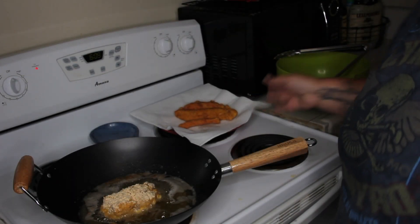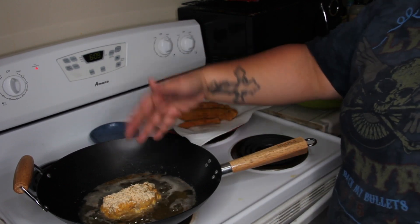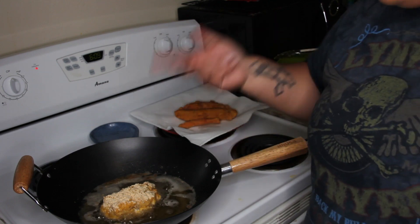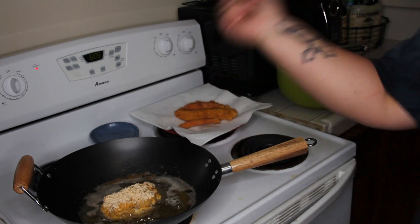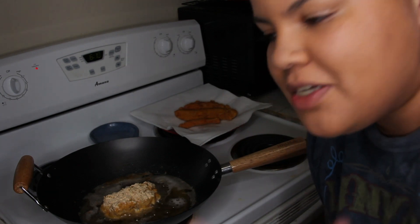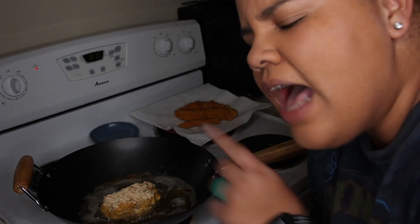Looks yummy, smells yummy. We're going to let this bad boy cook. This one is a little bit thicker, meatier — it's more muscly. So this one's going to take a little more time to cook. I'll cook it on one side and bring you guys back for when I flip it. Hopefully it gets done pretty soon because it smells amazing and I'm starving. Also, I'm going to show you guys how to make my tartar sauce — I make my own tartar sauce. It's really easy, really simple, with a little twist to it. I'll catch you guys in a few minutes.